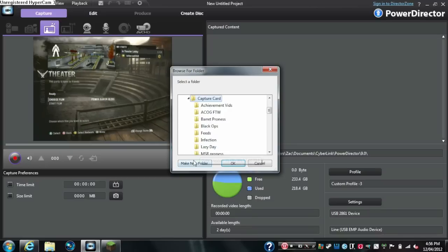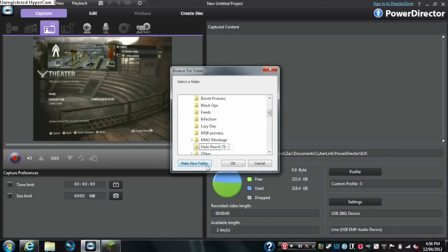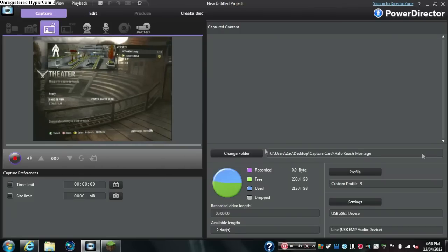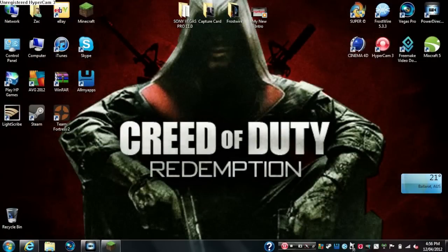Click that and name your file — I named mine 'Halo Reach Montage'. Click on that and pretty much that'll save like that. To know if you have the right driver installed, you'll see a little symbol down here in the taskbar.